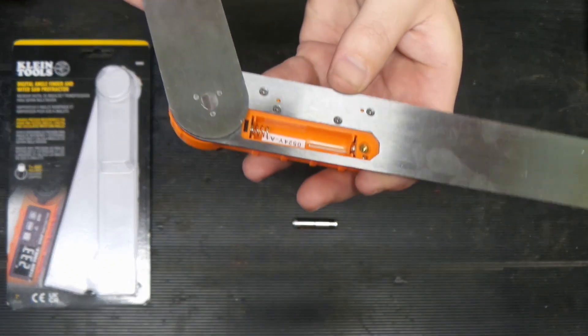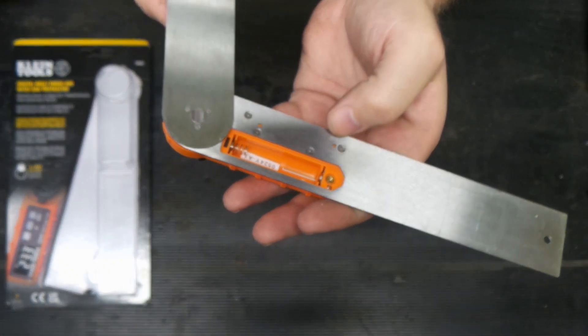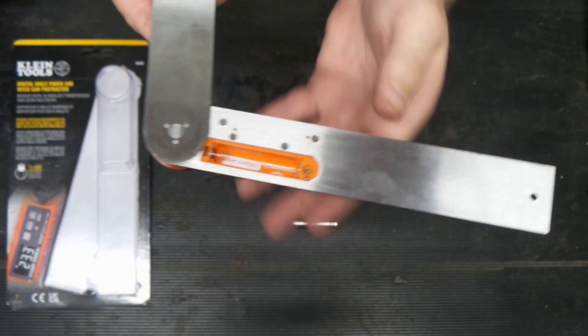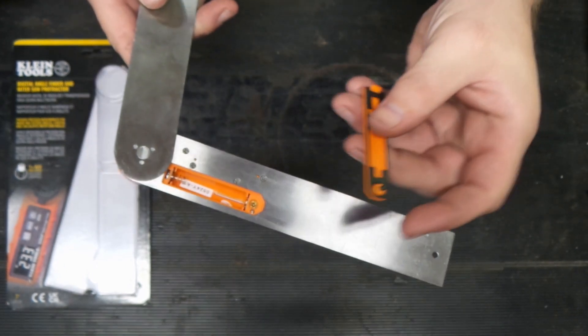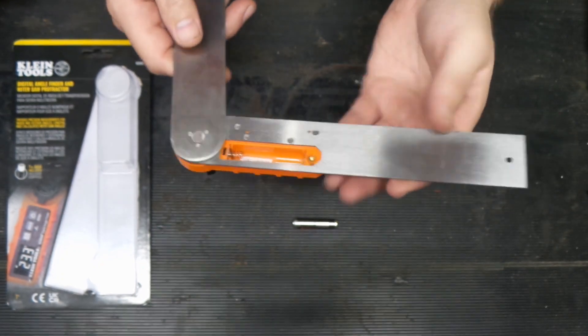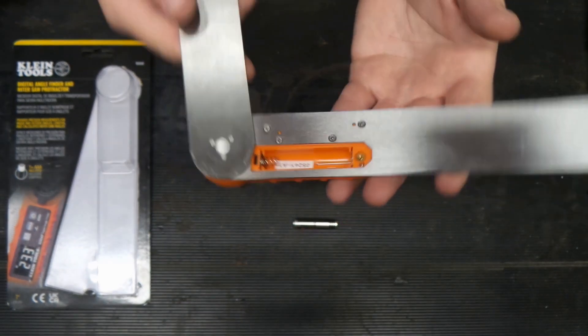You can see here that the machine screw goes into brass — they set brass in the plastic — so it's designed to be taken in and out a bunch of times. Because that's brass, it's not going to necessarily strip the threads, which is always such a pain with things. So that's actually very well designed. Single AAA battery compartment here.